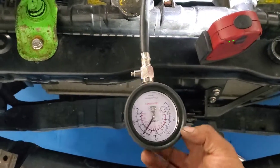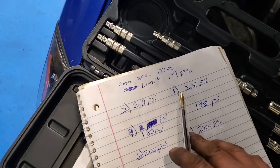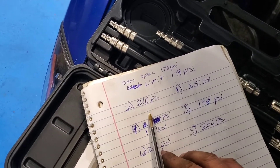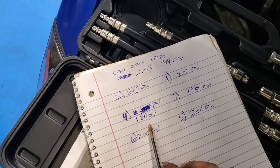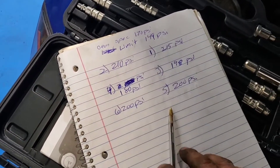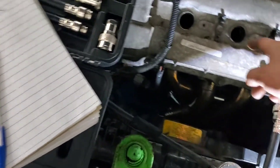Cylinder one is at 210 — you guys saw that. Cylinder two is 210, cylinder three is 198 psi, cylinder four is 180, and cylinders five and six are both at 200. Basically the same. I'm going to test cylinders three and four more closely because they are the worst ones.